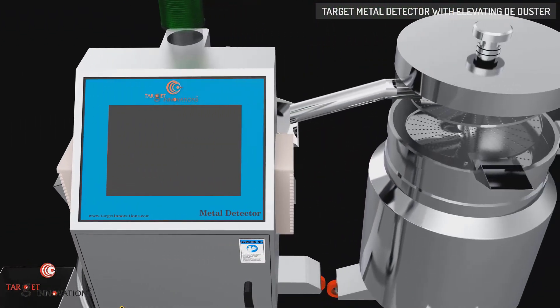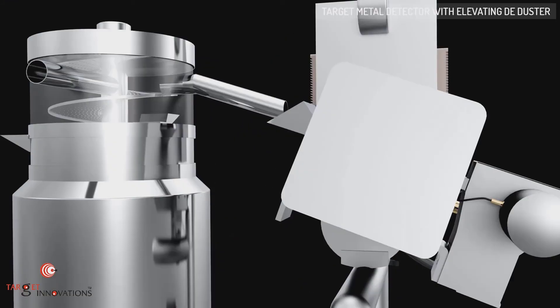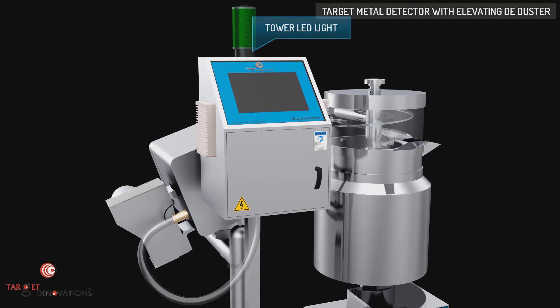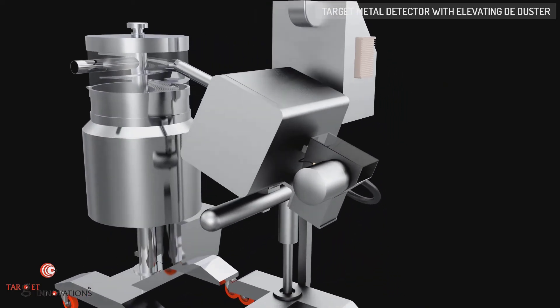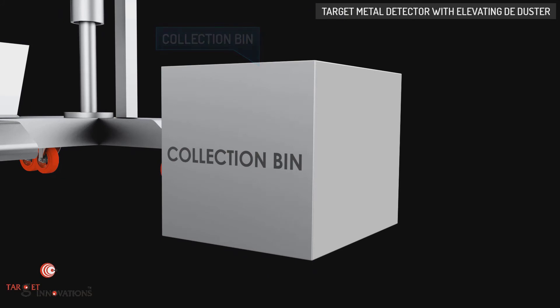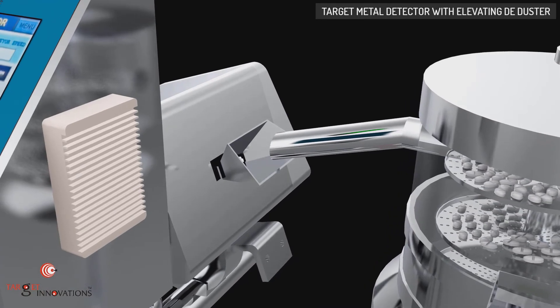We introduce the Target Pharma Metal Detector along with Deduster Unit to check metal contamination in any pharmaceutical product. It can be incorporated with any type of tablet compression press available worldwide. Target Pharma Metal Detector with Deduster consists of a motor speed controller, tower LED light, HMI control panel, deduster and metal detector, rejection mechanism and rejection bin, and collection bin. This tablet and capsule deduster is an upward conveying and dedusting system for tablets and capsules. Dedusting is achieved through vibration, compressed air, and vacuum dust extraction.